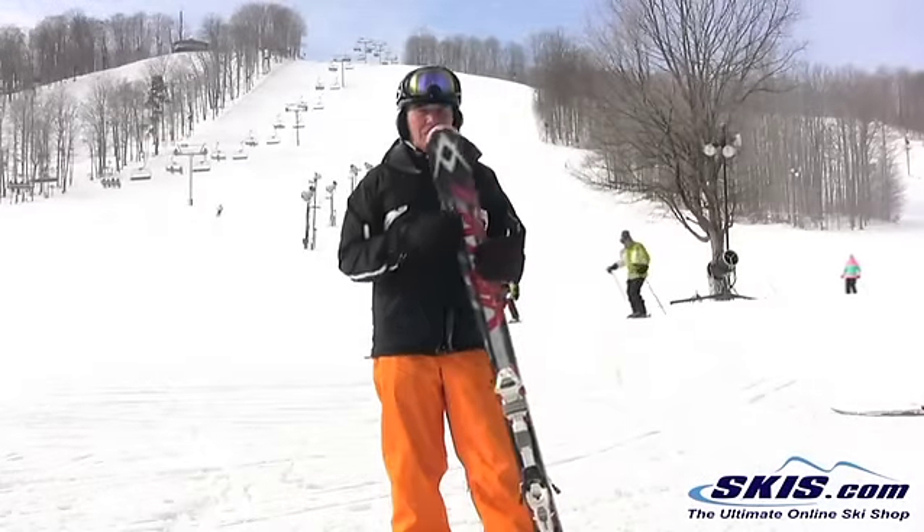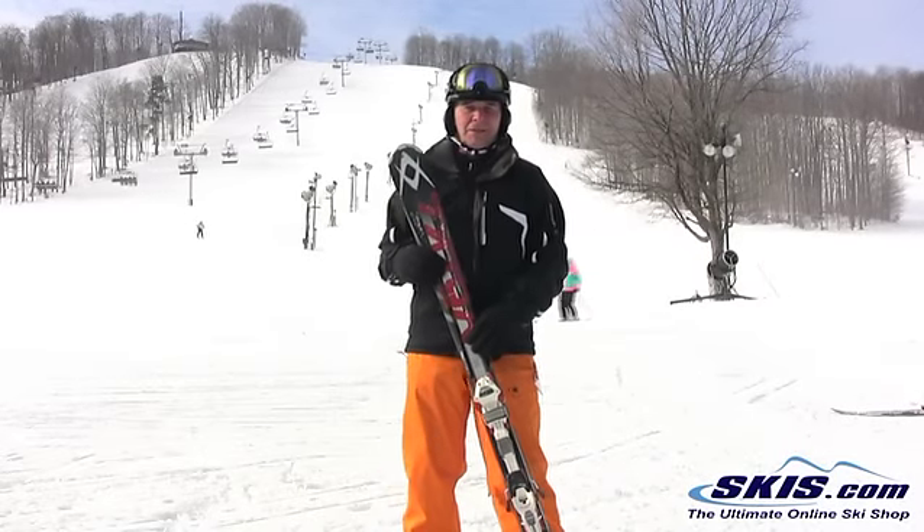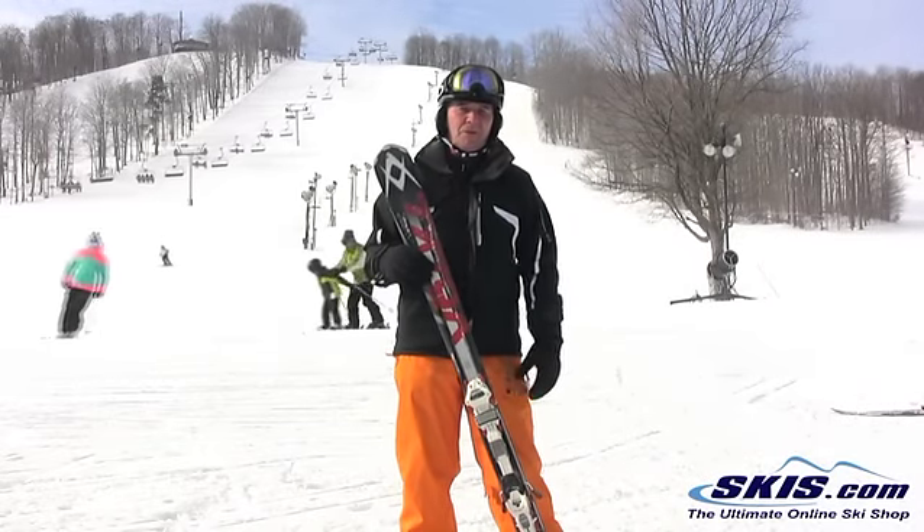Hi, this is Hans. I just came off the Volkl RTM 80. The RTM 80 has been a stable ski for Volkl for many years.